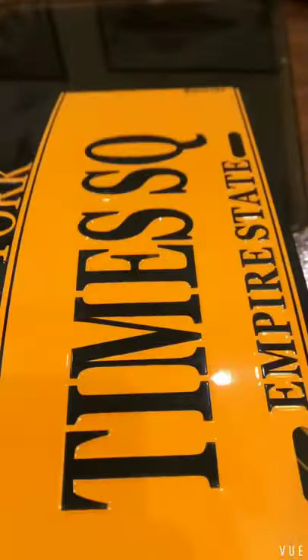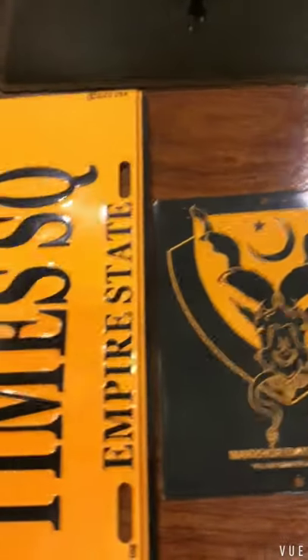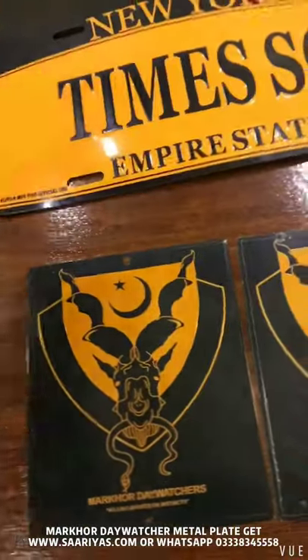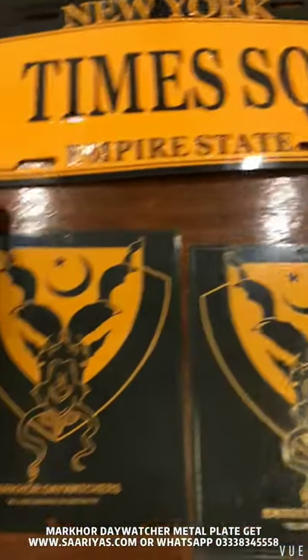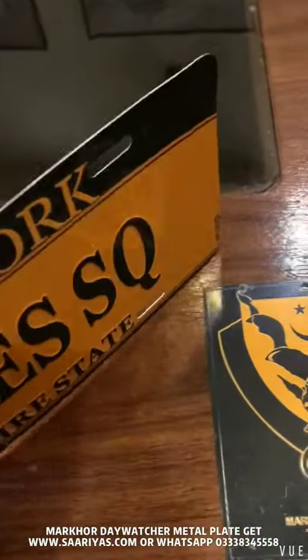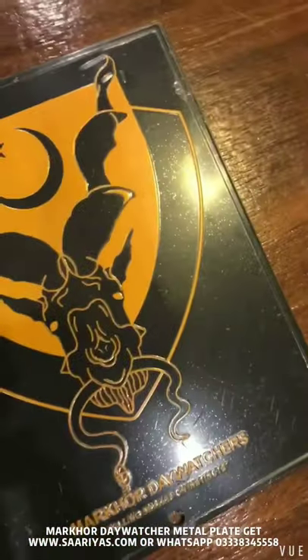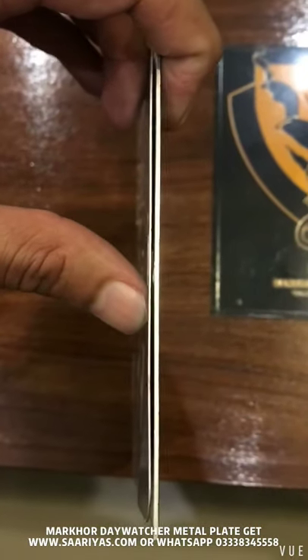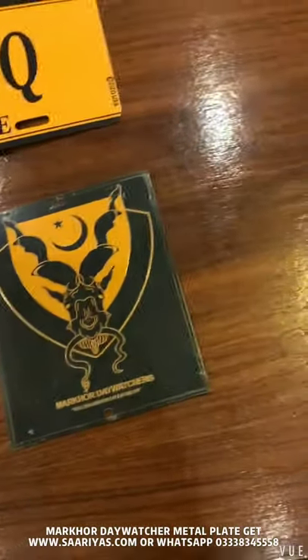This is a tin plate and it is very light. This type of plate is very famous in America. There are different designs — New York, various cities, and other things they make. But if you compare both of them, there is a hell of a difference between these two plates. We make those tin plates basically for souvenir shops. But if you see the Markhor plate next to it, the thickness is four times more than the generic plates you get from souvenir shops.